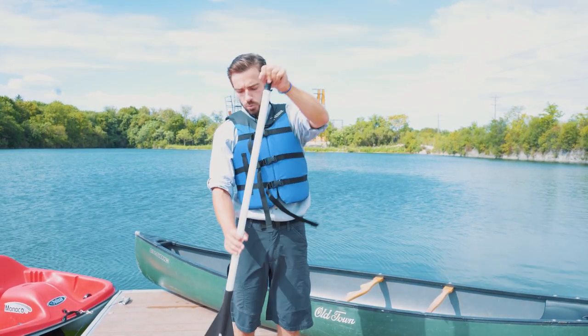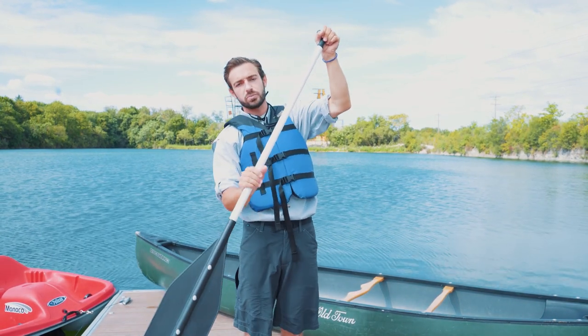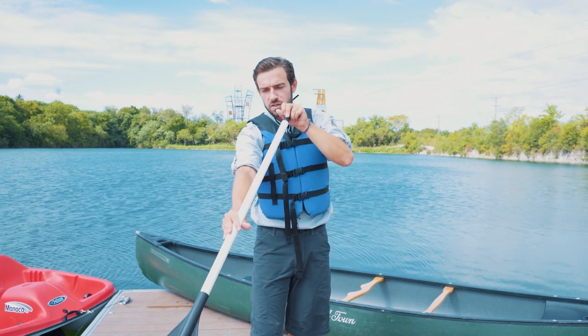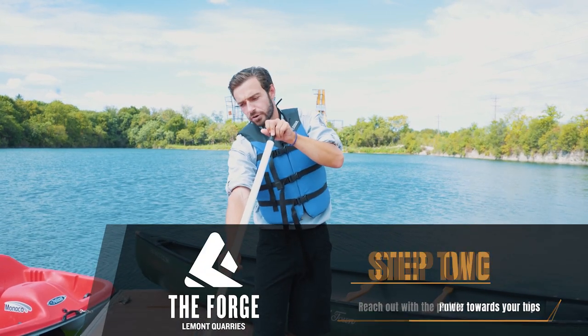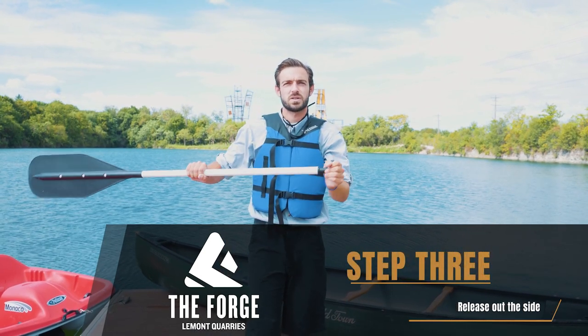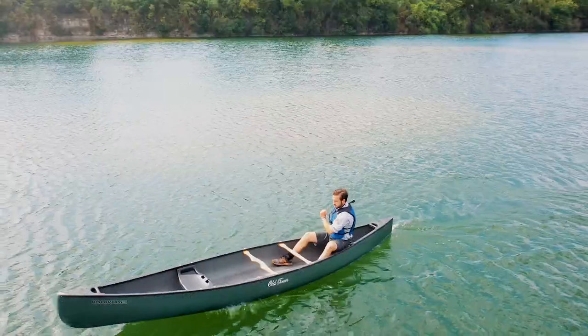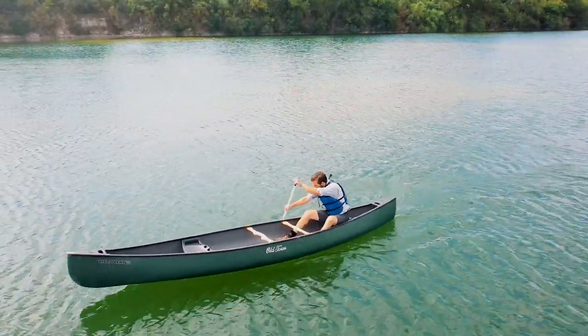So we're talking about the forward paddle stroke. We want to get that good grip on the paddle, make sure the entire paddle blade is in the water. We're going to reach out in front of us and towards our toes, catch the paddle in the water at our toes, power to our hips, and release out sideways. We can switch our hands and do the same thing — catch at our toes, power to our hips, release out to the side.